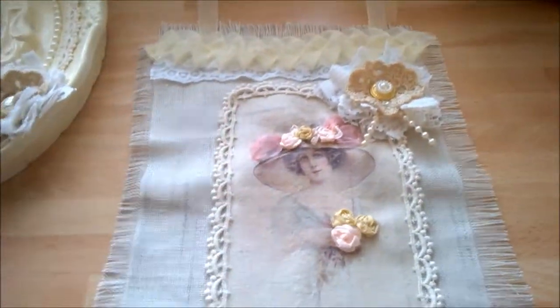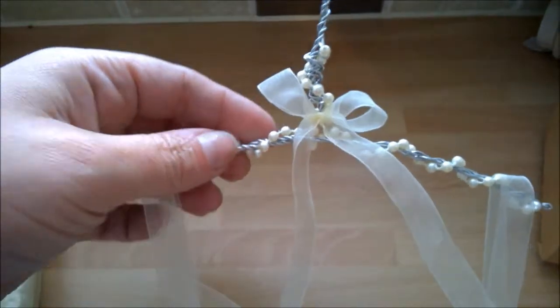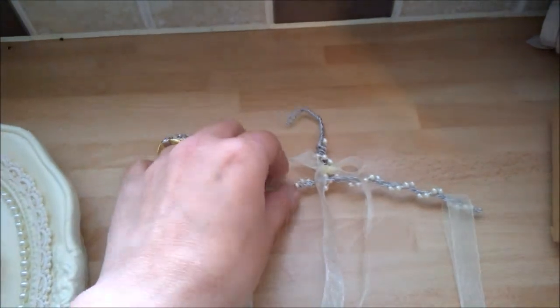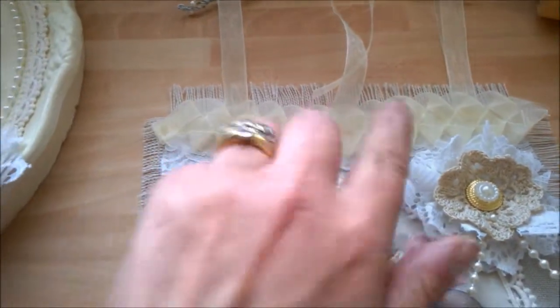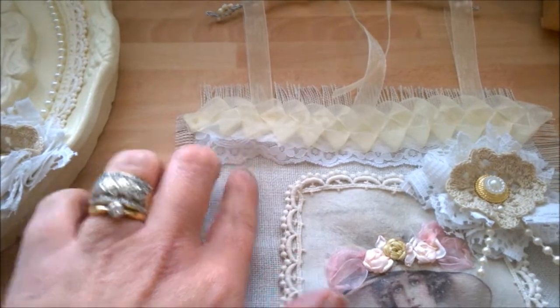Hey everyone, today I'm coming to you live and direct from my kitchen. I've been working on a few bits and pieces. This is my wall hanging — I've made the hanger and wrapped some bead trim around it. I've put some organza ribbon dangling from the center, and I've got some organza ribbon for holding it, and I've pleated the organza ribbon up here to form this braid.